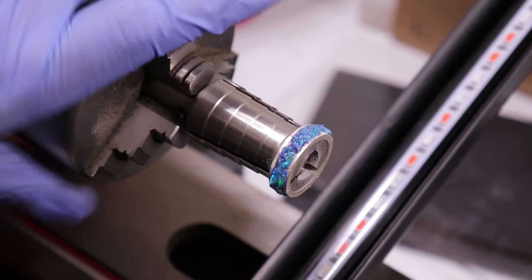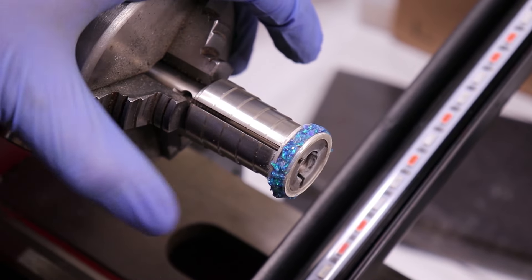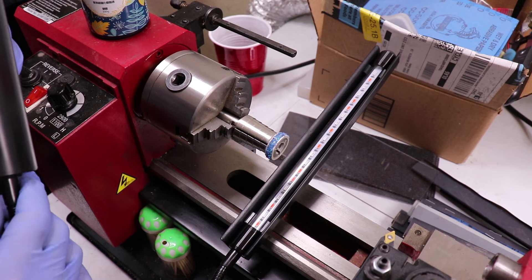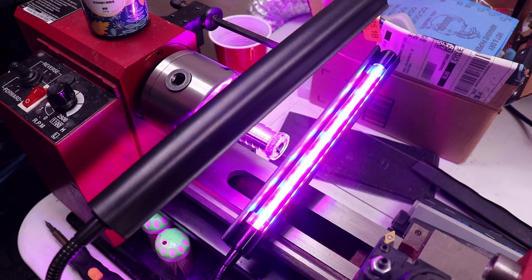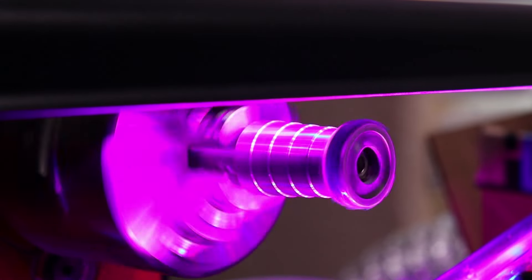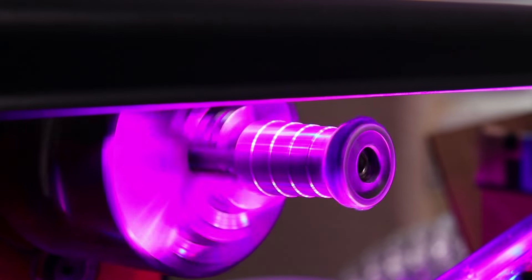Now that I have the whole thing filled in with glow powder resin and opal, I need to cure it completely — that's where these UV growing lights come in. These are UV grow lights for plants, and these lights are also UV because that's what you need for growing plants in general. I'm going to turn this on and make sure it gets full UV all the way around. I'm going to let this sit here for like 20 minutes or so to cure all that up, and then I'm going to cut it.